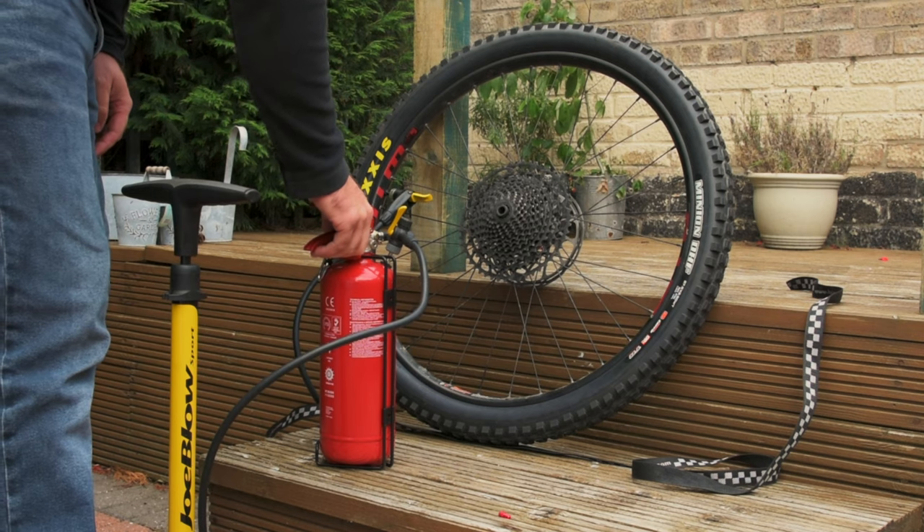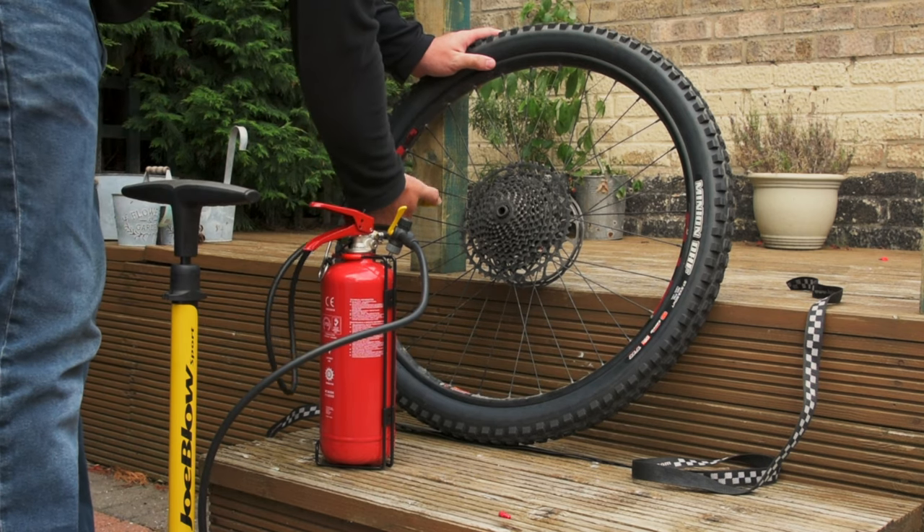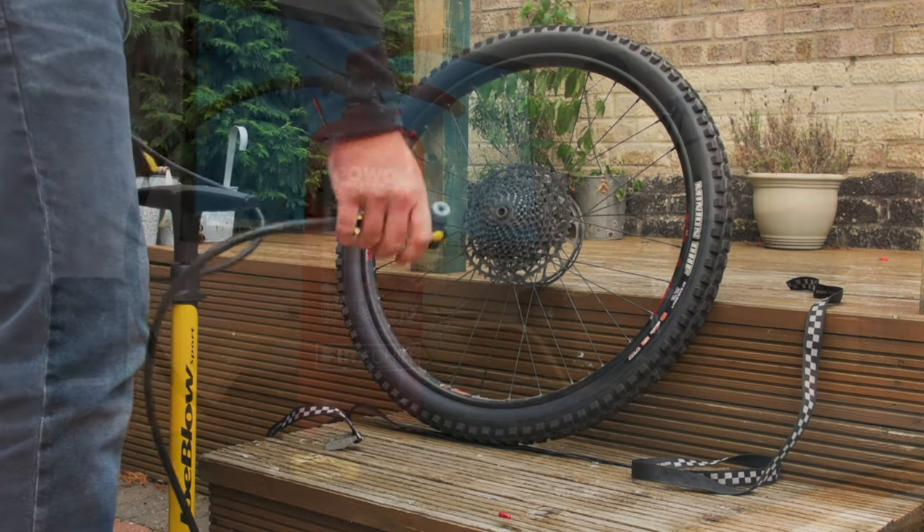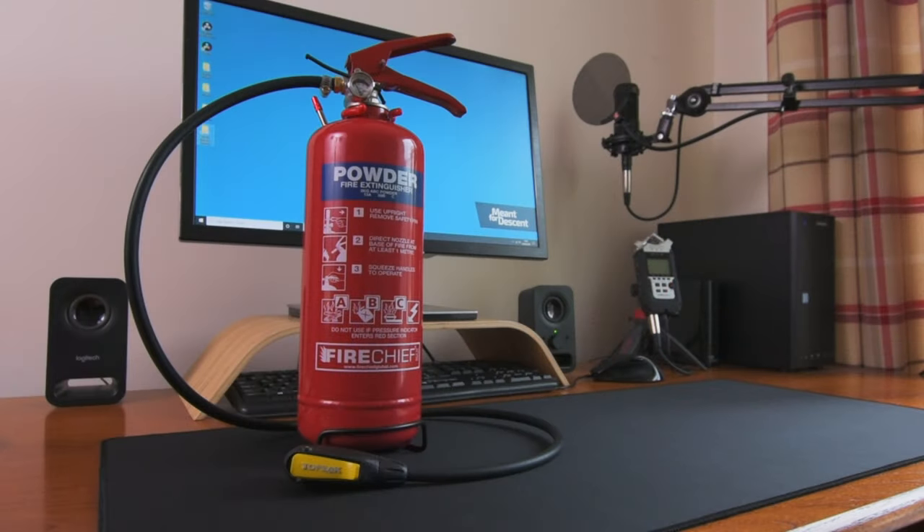And that is that. What a result. I've got to say, that was much easier than struggling on with a lemonade bottle and duct tape. This is definitely a welcome addition to my toolbox, and I'm sure it's going to save a lot of swears in the future.